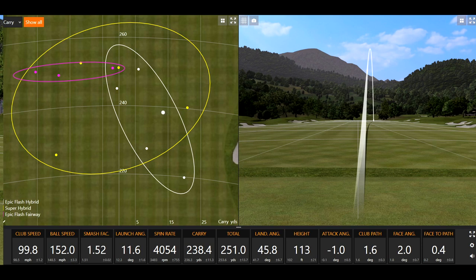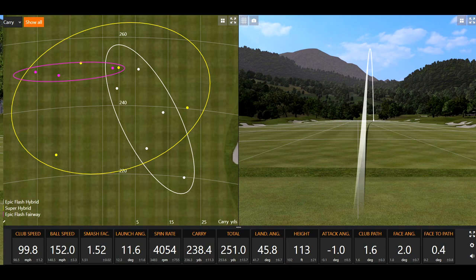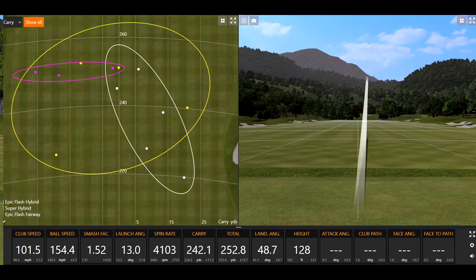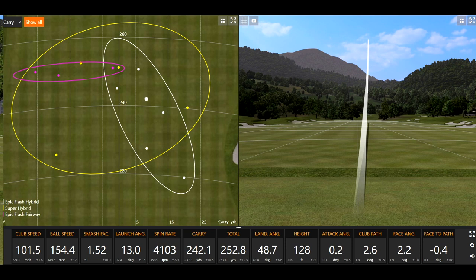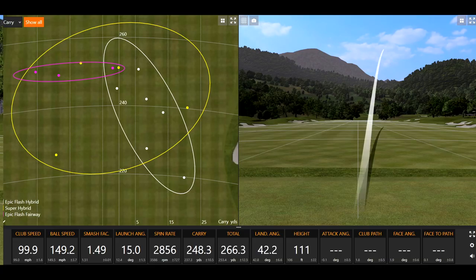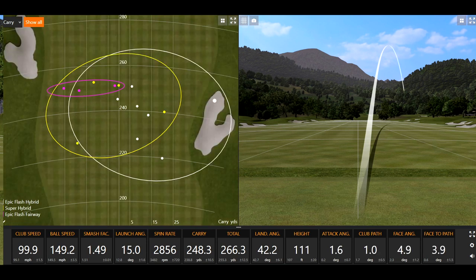A lot more right-to-left action on your shots so far with the fairway wood and the Super Hybrid. That felt pretty good — just struck well with a little bit of extra spin on it. That was maybe a little high and right — left the face definitely open on that one. It's interesting that the spin was actually down on that one compared to some of the others. It still carried pretty far.